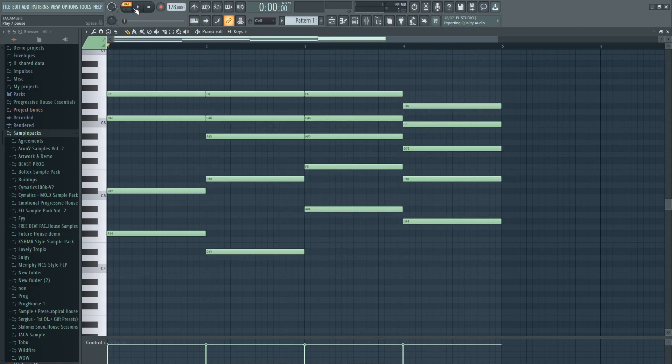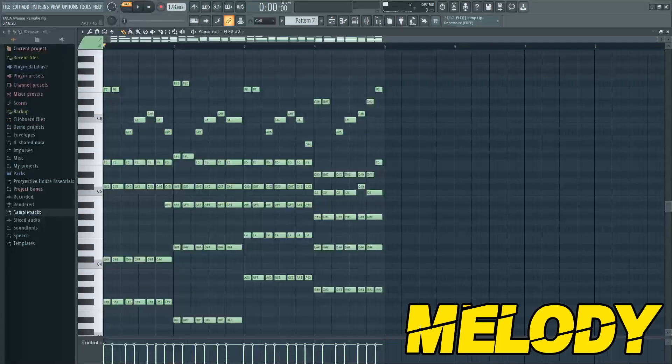Your chords should sound like this. When you are done with your chords you can make a catchy melody. It should sound like this.